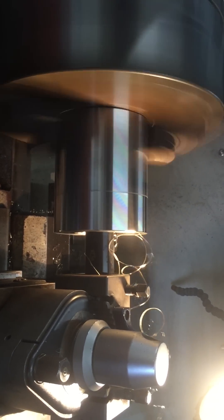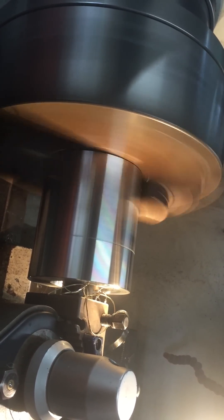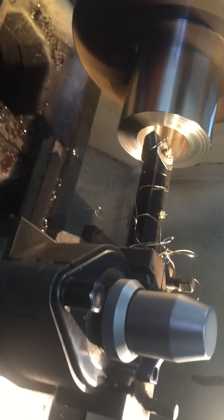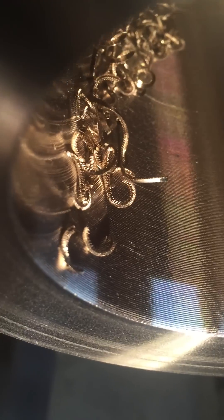These two need to be worked hard. Pretty good finish even for this roughing — you can see there's the curly bits. There's some of the curly bits stuck here.